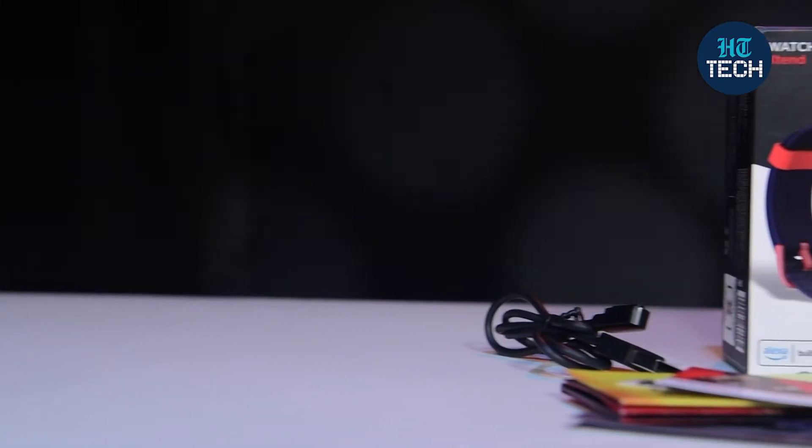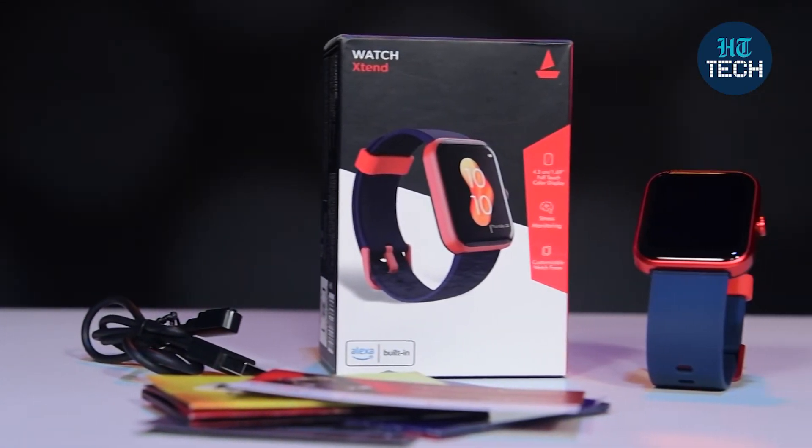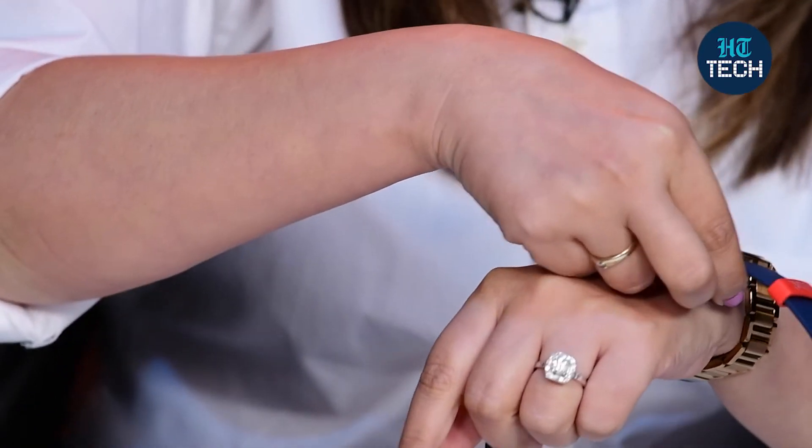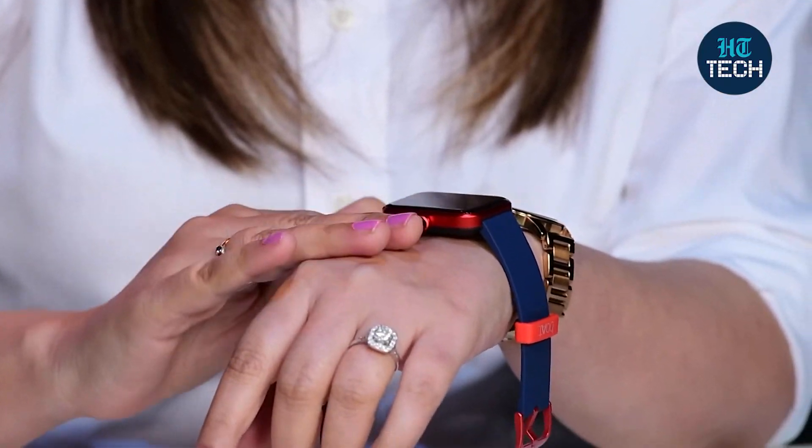If you want to check your heart rate, there is a heart rate monitor. The heart rate sensor and SpO2 sensors are at the back of this watch, so when you wear it, the sensors connect to your skin and that's how your heart rate and SpO2 levels are checked.